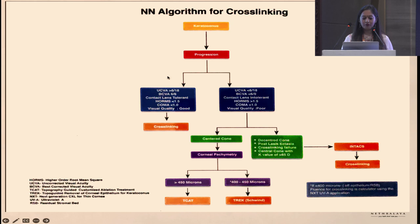If there is progression and visual acuity is good — both uncorrected and best-corrected — and the patient is okay with contact lenses and aberrations are well controlled, just do manual cross-linking. A laser-based cross-linking with topo-guided PRK comes into picture when uncorrected and best-corrected visual acuity are less (below 6/18 or 6/9 respectively), the patient is contact lens intolerant, higher-order aberrations like coma and trefoil are elevated, or the patient is unhappy with quality of vision with glasses.